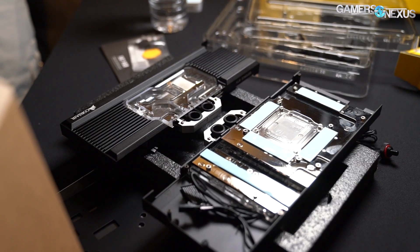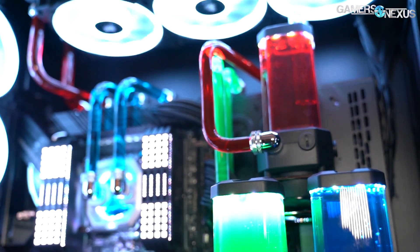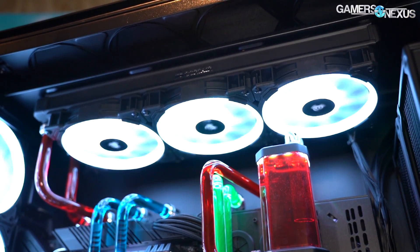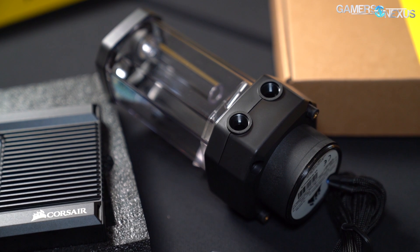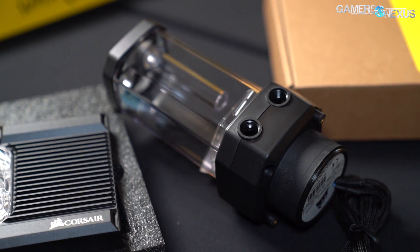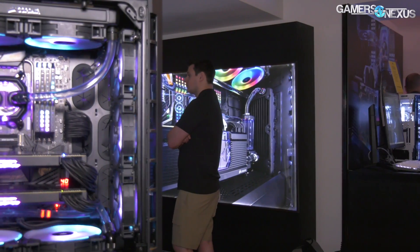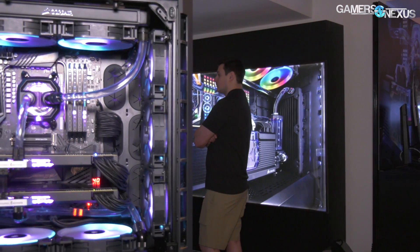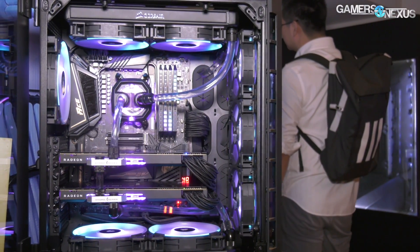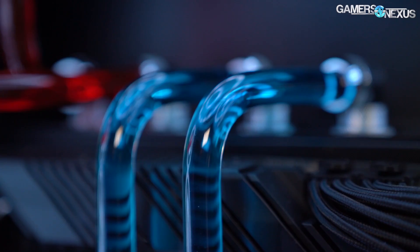The XG7 has pre-cut pads pre-installed. The pump/res has a temp monitor and an end cap fitting — it is a thermistor. There's a flow indicator on the GPU, not a flow measurement but an indicator. The XD5 pump/res combo is $155. The XG7 is around $150 depending on which card you're cooling — the Strix versus FE, for example. Radiators range from skinny 120s up to 420s. For tubing, hard line options are 14mm and 12mm outer diameter, and soft tubing is 12mm and 10mm.